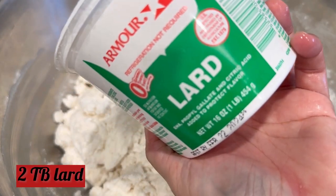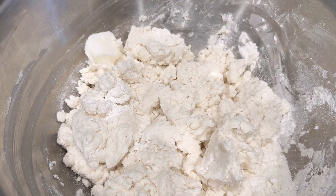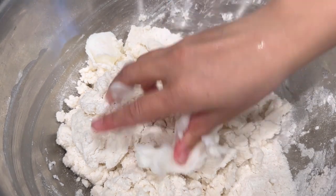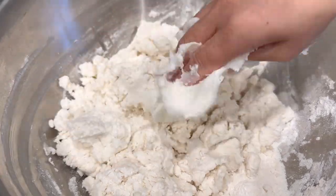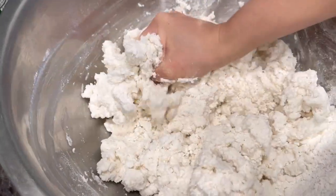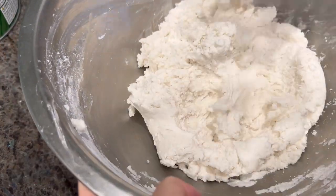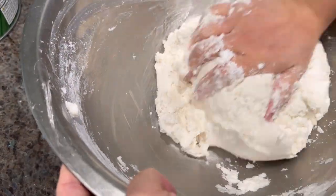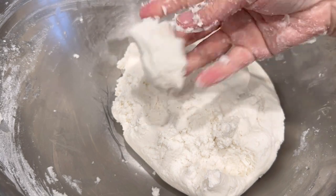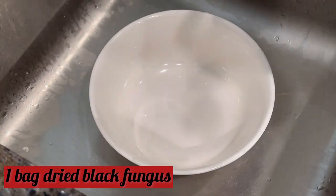Add in two tablespoons of lard. Mix the lard with the dough, and you'll notice the dough is still quite dry, so add a little bit more water — anywhere from one to three tablespoons, but add one tablespoon at a time as you may not need all three. Continue to knead your dough until it forms a soft dough-like texture, then set this aside to prepare our filling.